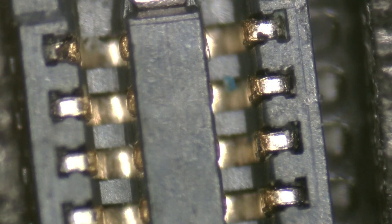We inspect the touch connector and now everything fits perfectly. The impact caused a crack in the pin, which was gradually burning out.